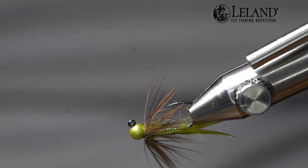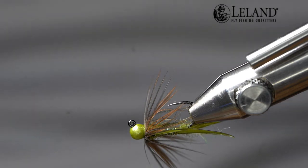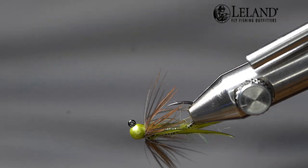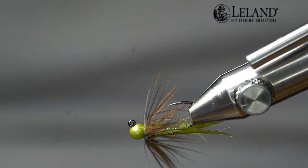Hi, this is Brandon Moon with Leland Fly Fishing. I want to welcome you to fly tying night tonight. Tonight we're going to tie up a variation of the classic John Barr Copper John — this is our soft hackle version of this fly. We've caught a lot of fish using this pattern. The Copper John itself is very, very effective, and combined with the soft hackle it becomes absolute dynamite and will produce plenty of fish for you. It's also a pretty simple tie.